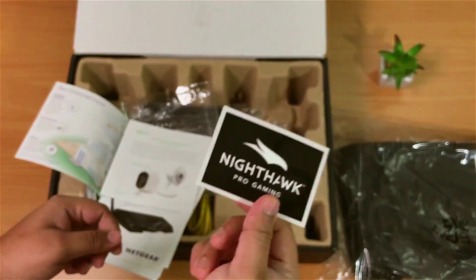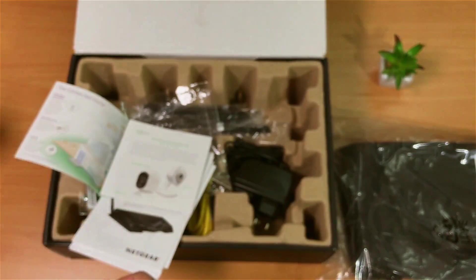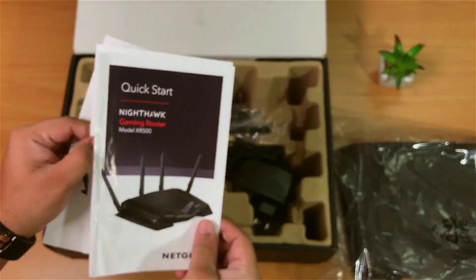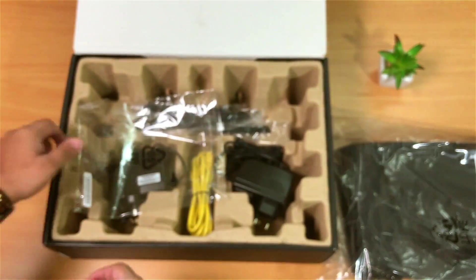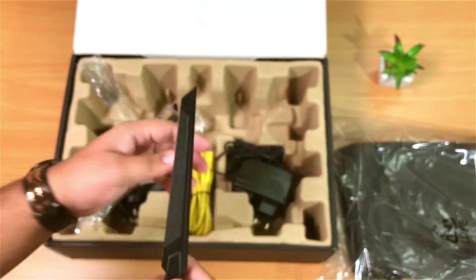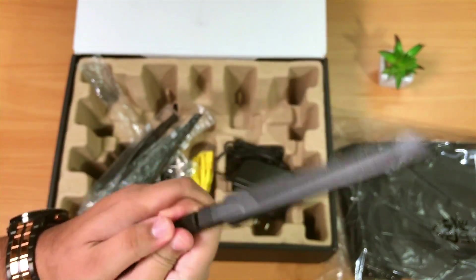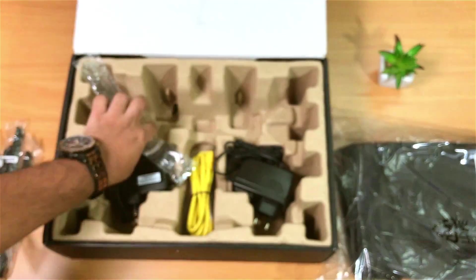The sticker could have been better designed — like one that glows in the dark or something. Anyways, we have the instruction manual on how to set up the device. And we get these 4 big antennas for maximum signal performance. They kind of remind me of the ninja sword from Fortnite Save the World — what do you guys think?